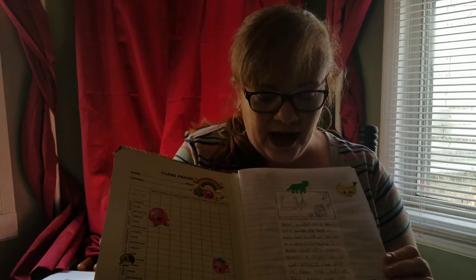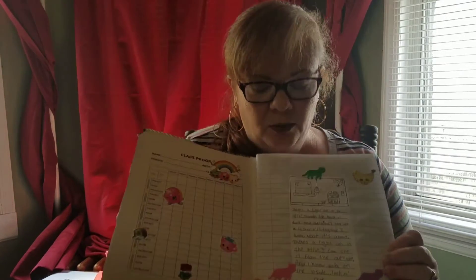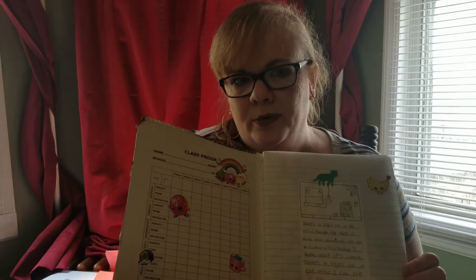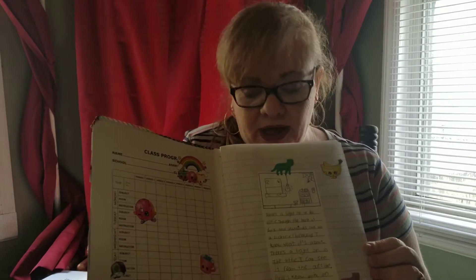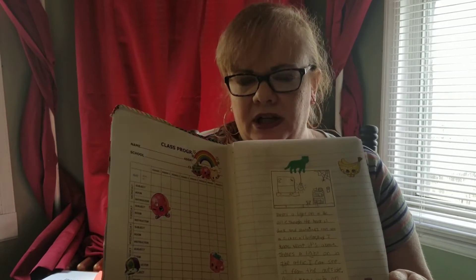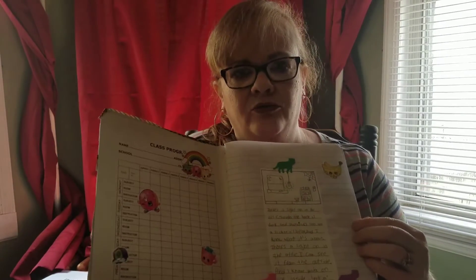What we started out doing was, when we first started doing the copy work, we didn't have the composition books yet. So I started just using the free notebooking pages that you can find all over the internet. What they basically did was write it down on the notebooking pages, and after we got the composition book, we just glued it in. So you have a choice — you can do that because my kids do like the look of it, and some of them said they're going to continue doing it that way. Or you can also have your child write directly.